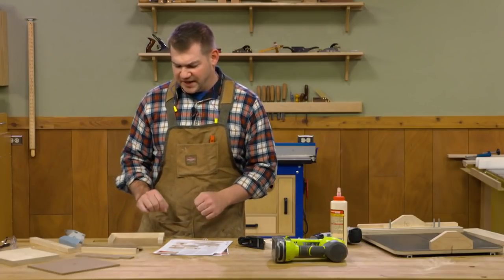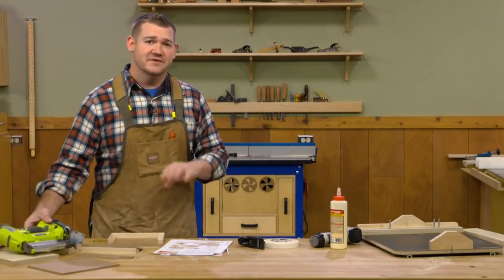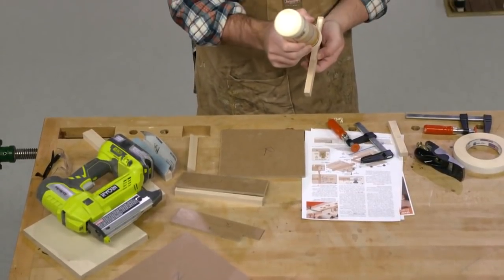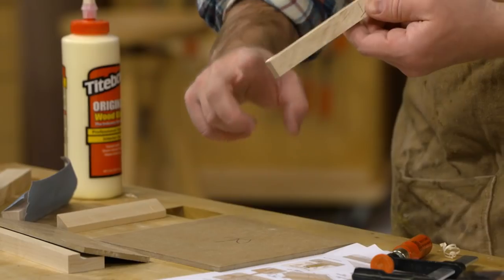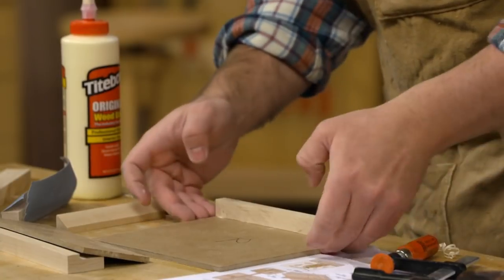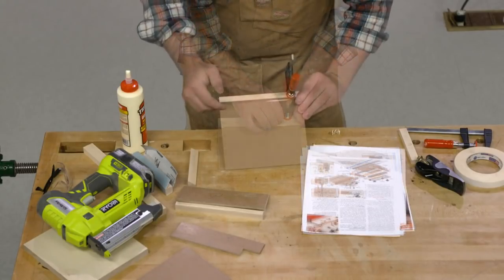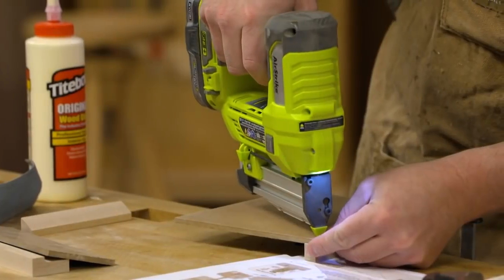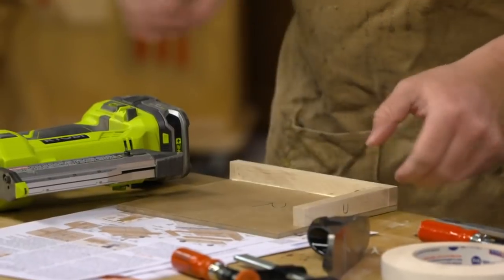At this point we can start assembling. You could just glue these in place, but I like to speed things along with my air pinner, so we're going to pin nail these from the bottom after gluing so everything stays in place as it dries. We'll start with the tray front — we don't need a ton of glue, just enough to cover the bottom. Then the tray side — same thing, just glue and pin.